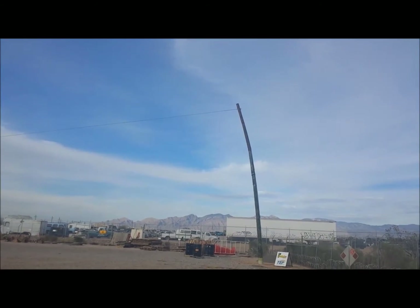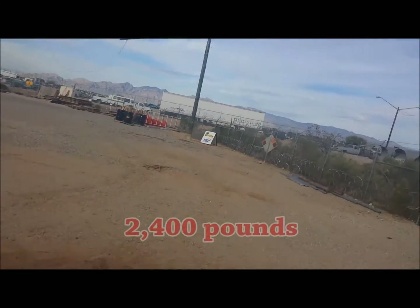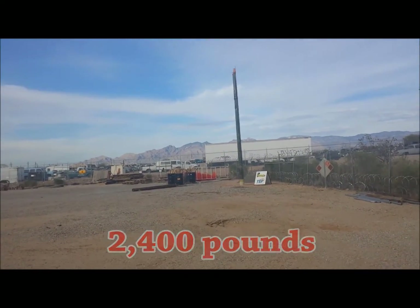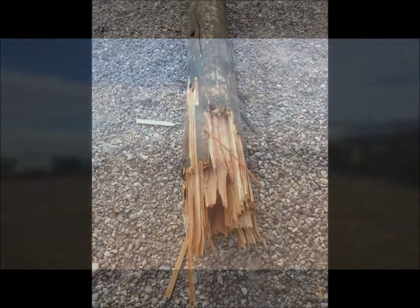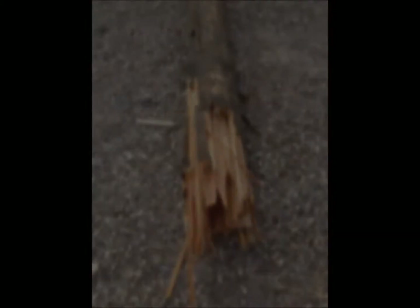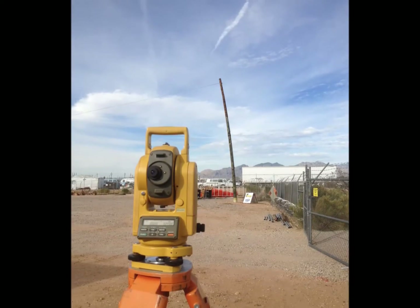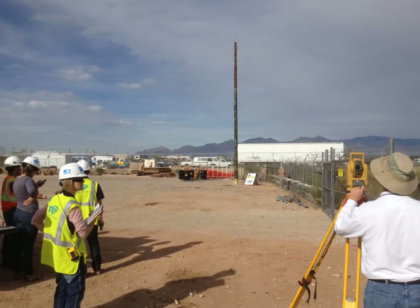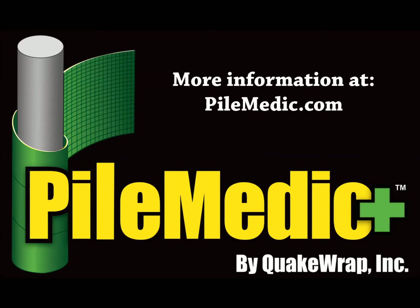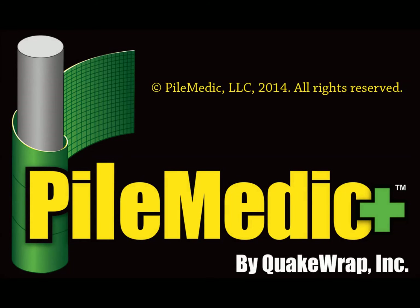The strengthened pole was tested and it broke at a load of 2,400 pounds, exactly at the point where the repair had stopped. This load was 2 and a quarter times the original failure load. We are conducting additional tests to develop design guidelines for such repairs. For more information, visit www.quakewrap.com.